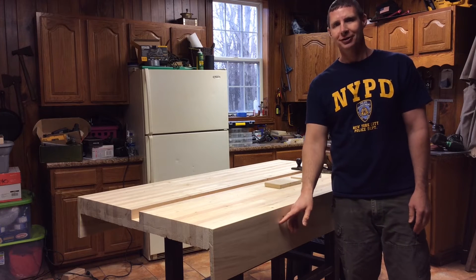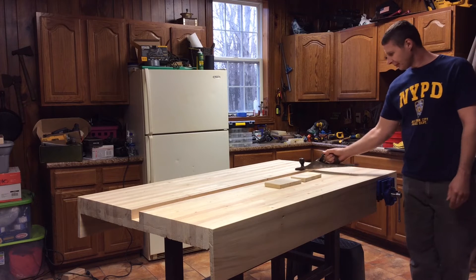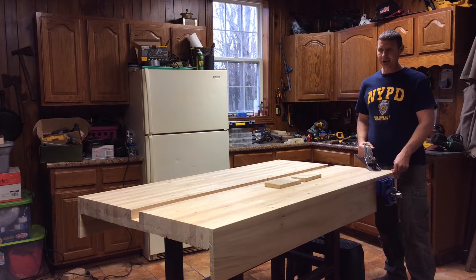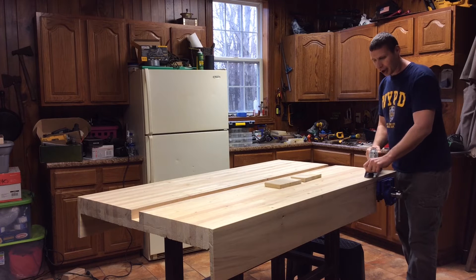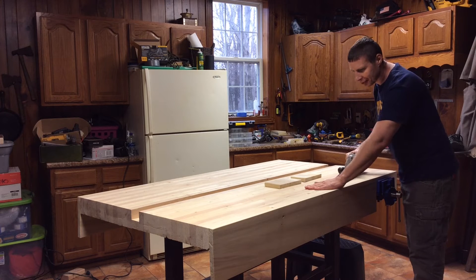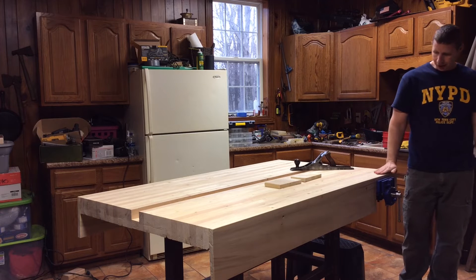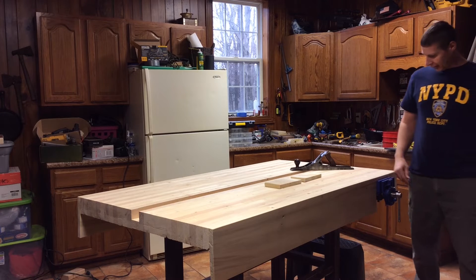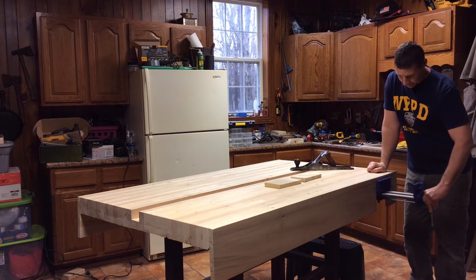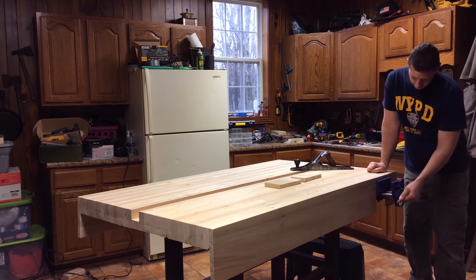I'm thinking about taking the screws out and maybe putting some big walnut circles on there to give it a prettier look. I took my plane and put this apron just about an eighth of an inch high, then took the top down flush with the tabletop so you don't catch anything with your hand. I did come back and put a vice on — pretty happy with it, got a little speed button on there.